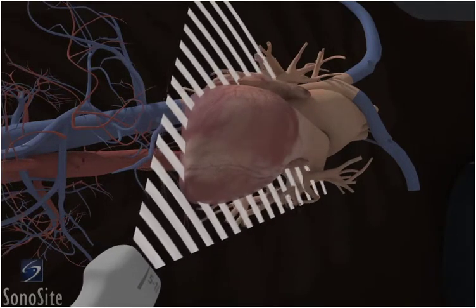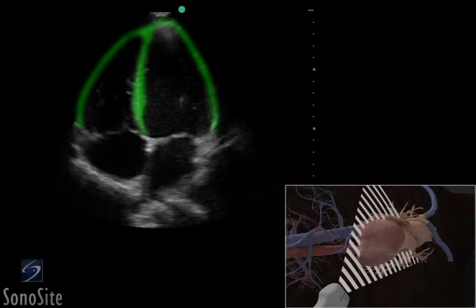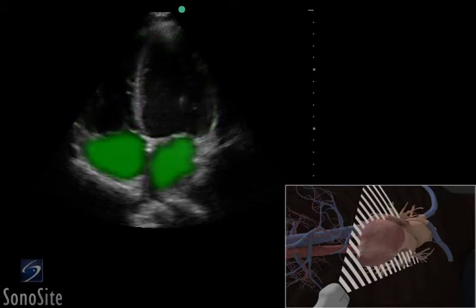Aim to the right shoulder. The apex of the heart is visualized closest to the transducer. The myocardium will appear gray and the blood-filled chambers will appear hypoechoic. The ventricles are in the near field and the atria are in the far field of the image.